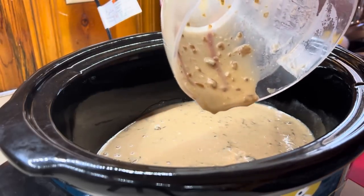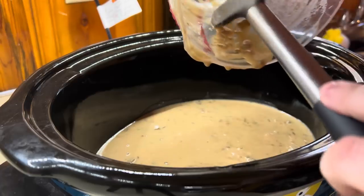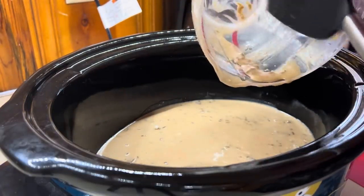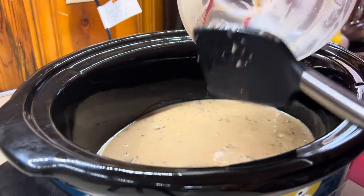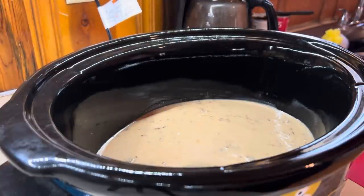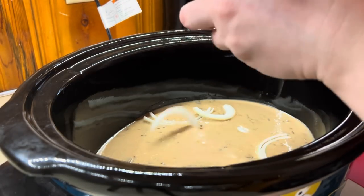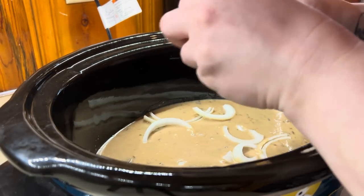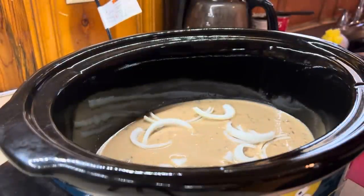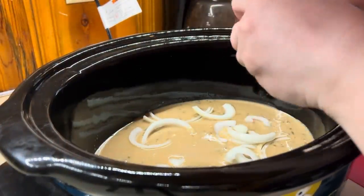I am doing these with mushrooms and onions, but since mushrooms don't take near as long to cook I don't want them sitting in the crockpot for six hours. So I'm going to add the onions in right now — I just chopped up one whole onion and we're adding it in.